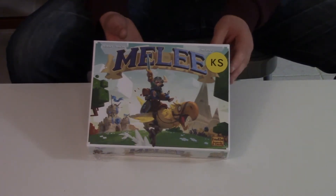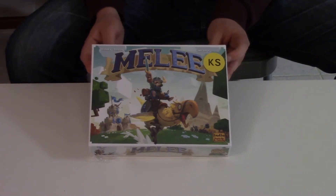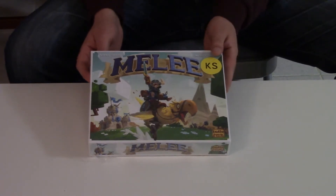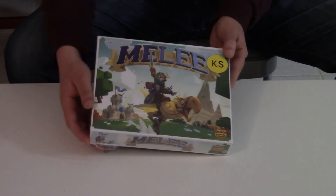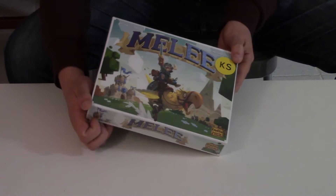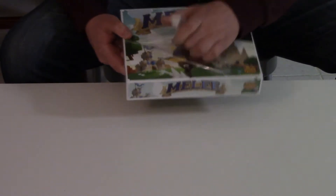I actually backed this as an add-on to Kuji 54, so I got it for about $15. I figured, since I like most of the other games by Indie Board and Cards, might as well give it a shot. It's a four-player skirmish action fantasy game.